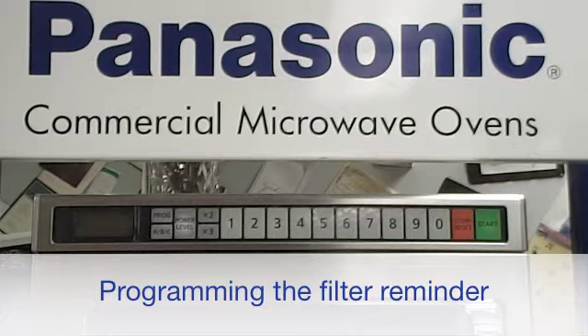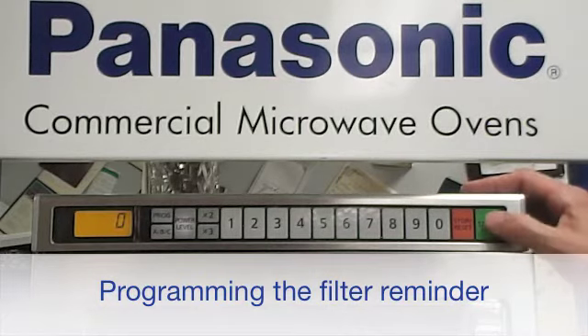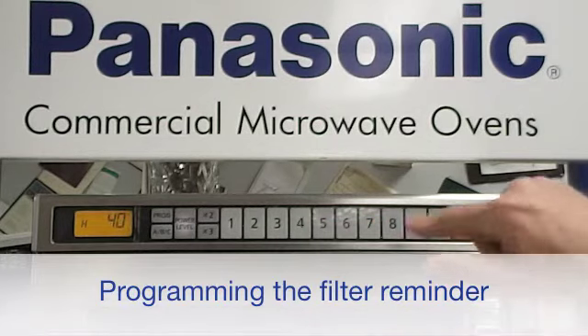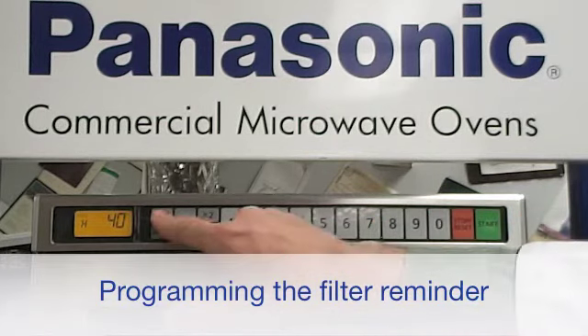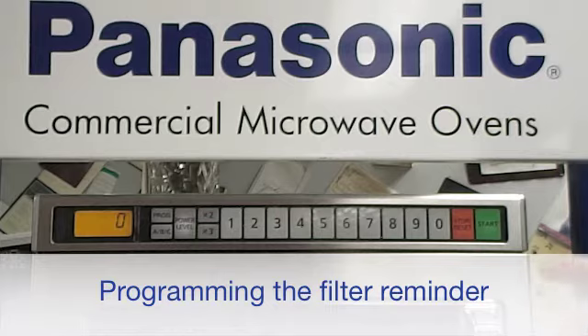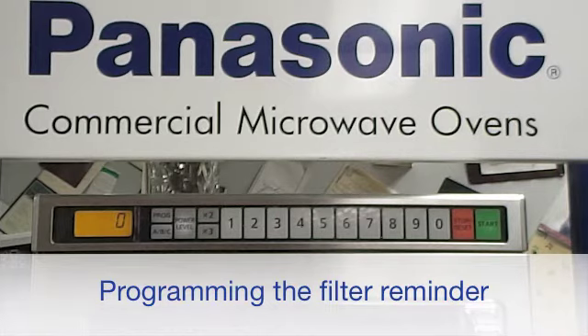To set the oven for 40 hours of use before the filter reminder comes on, simply open the door, and while pressing the start pad, press the number 7 pad. An H will appear in the display, symbolizing hours. Enter 4-0 for 40 hours, then press the program button to lock in 40 hours. After the oven has been operated for a total of 40 hours, FILT — or filter — will appear in the display. The oven can still be used and can be reset by going through these steps, but remember to clean that filter.